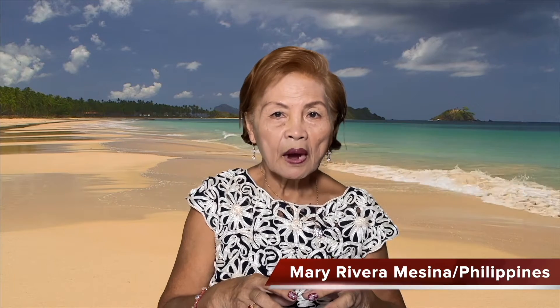Hi everyone, welcome to our Seashell channel. I'm Mary Rivera Messina from Philippines. I'm your Seashell florist artist for today. I'm creating Seashell art for 25 years. Please support the handicraft industry in the Philippines.